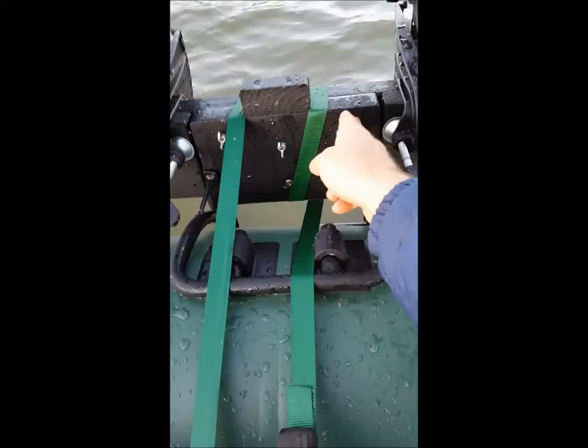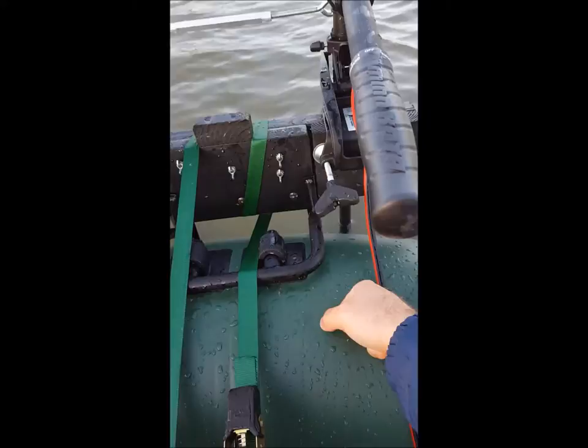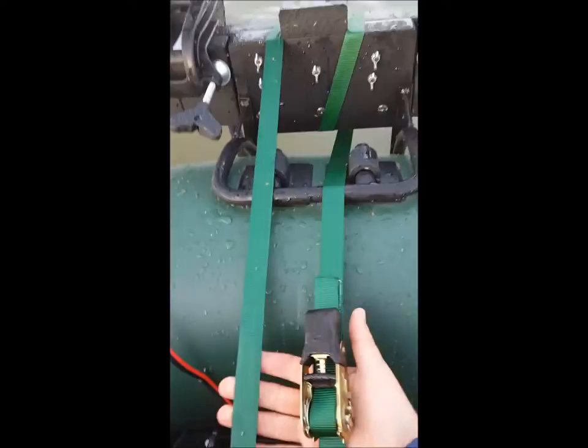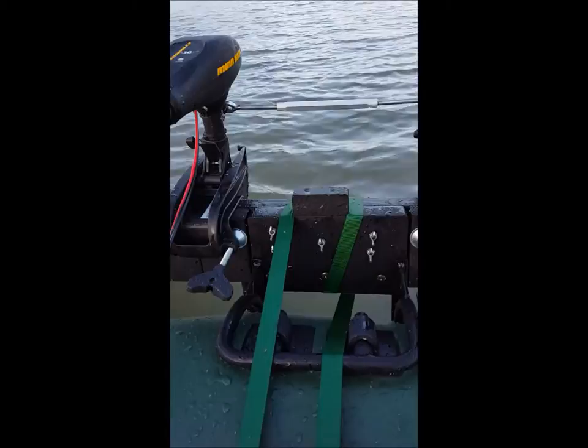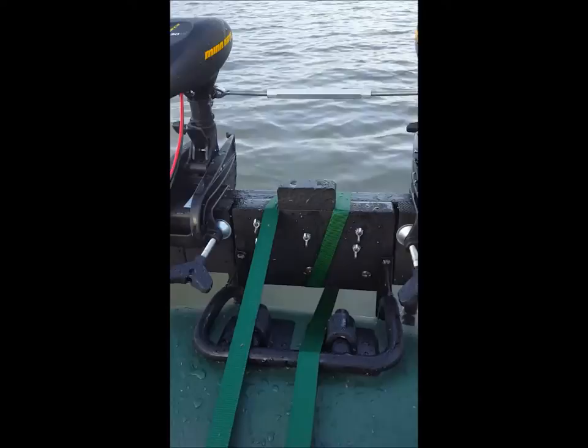Basically what I did was use the original motor mount and put a piece of angle aluminum on the bottom with a couple of two-by-fours to keep it from twisting. I was still under the 45-pound weight limit for the motor mount, but I felt like I was close to that. To prevent stress, I added a ratchet strap attached to my seat base, so the load of the motor mount is now directly attached to the floor structure of the boat. It's a lot more stable with less flexing when the motors kick.